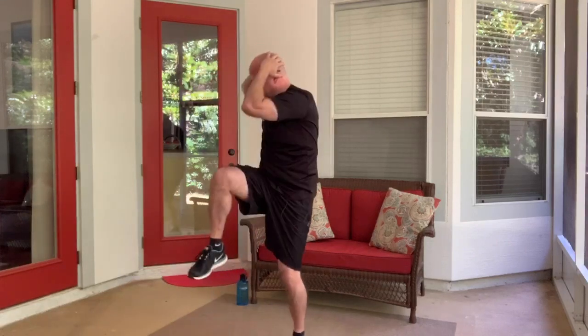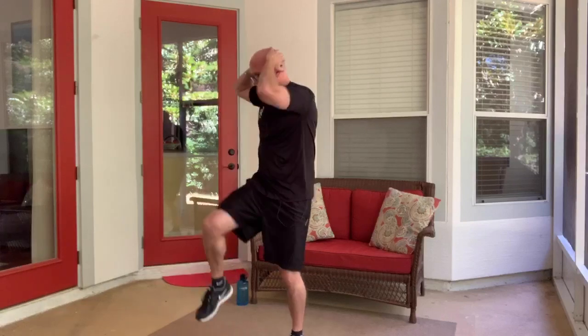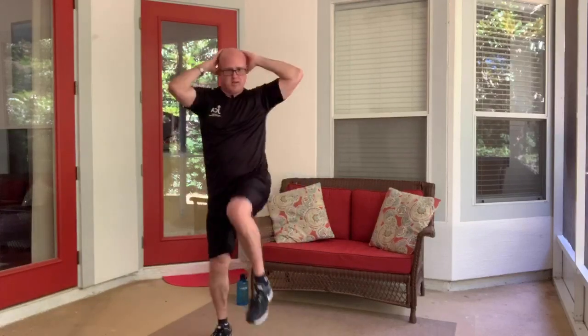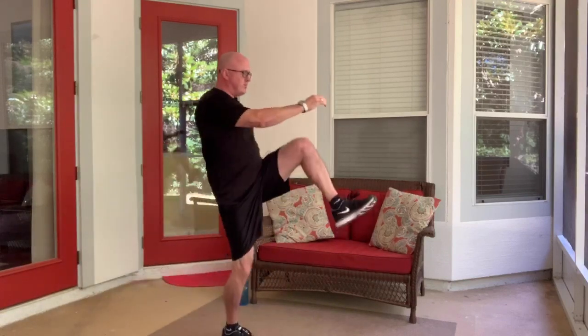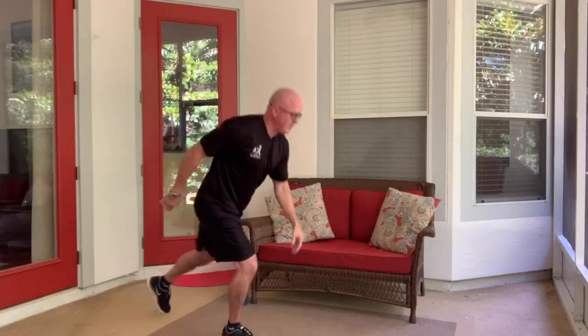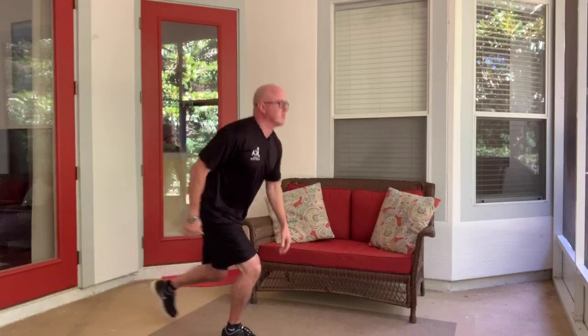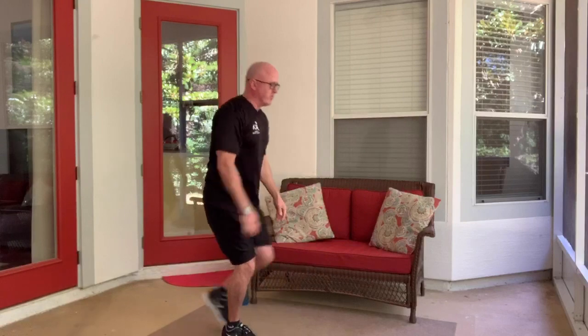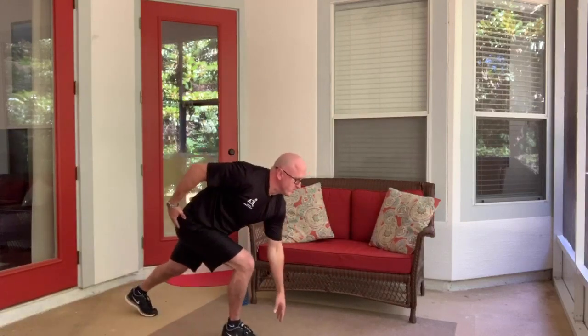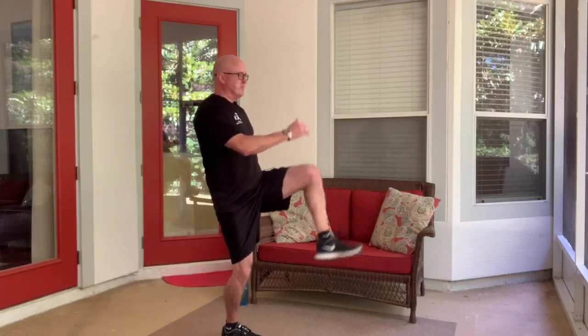Ten more seconds. We are going to do a reverse lunge — almost there. On this one we're going to go into a reverse lunge and drive that back knee up. Down and up. If you can go quickly, do so. This does require some balance, but this is the easier way we're doing it right now, and as we're good and warmed up we'll make it more difficult.